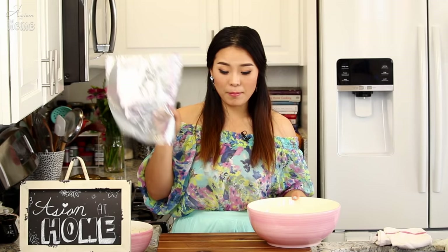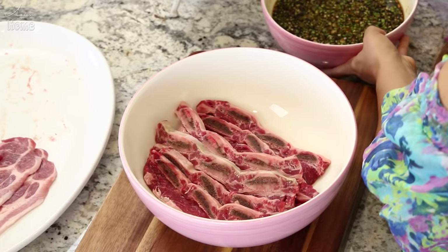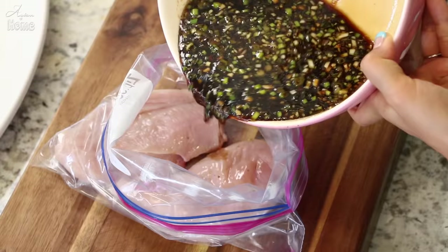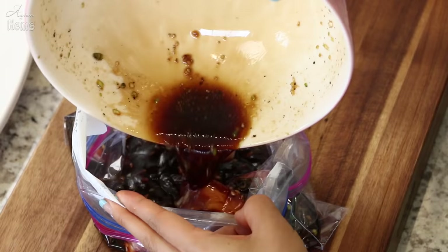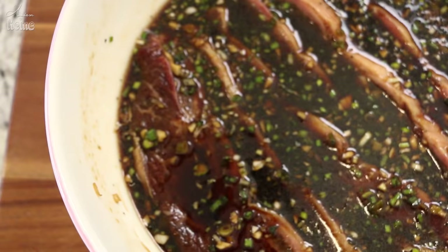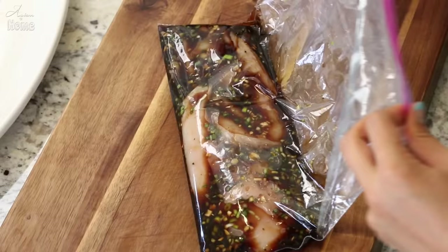Let's add the meat into the marinade sauce. You can use either a mixing bowl or a ziploc bag — it's up to you. I'm going to marinate the chicken and pork in a ziploc bag and the beef short ribs in the mixing bowl. Make sure all sides of the meat are covered with the marinade so it soaks up the flavor evenly. If using a ziploc bag, give it a little massage, let all the air out, and seal it tightly. Marinate in the refrigerator for at least two hours to overnight. But remember, since we have kiwi in the marinade, do not marinate for more than two days — otherwise the kiwi will break down the protein too much and it won't be edible.